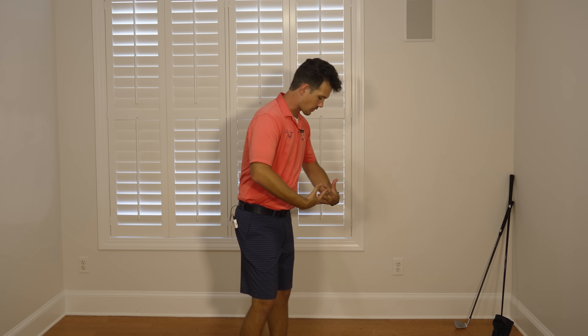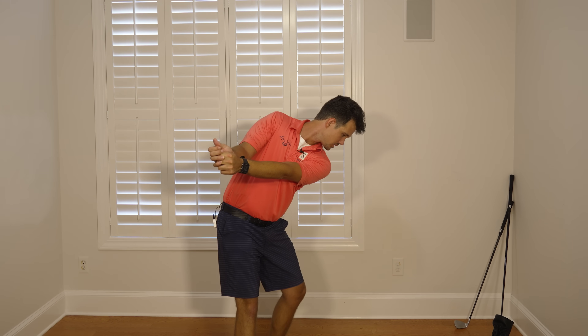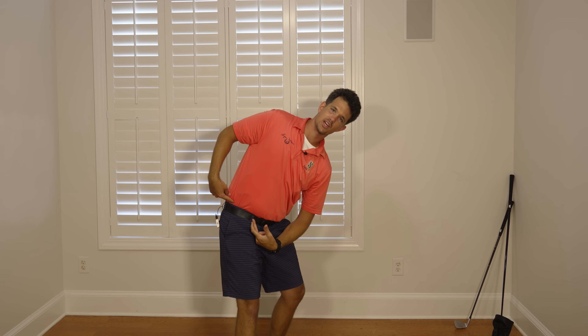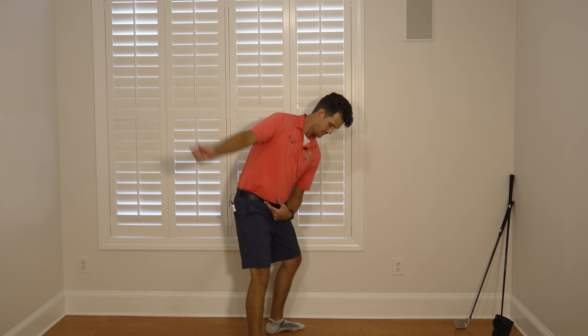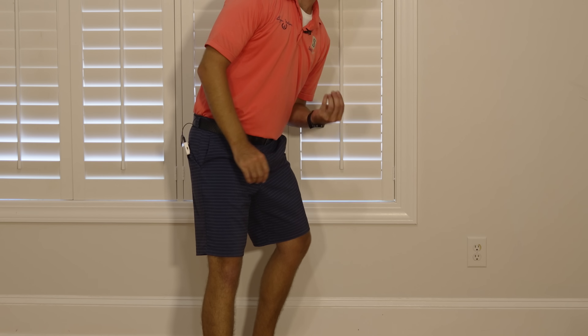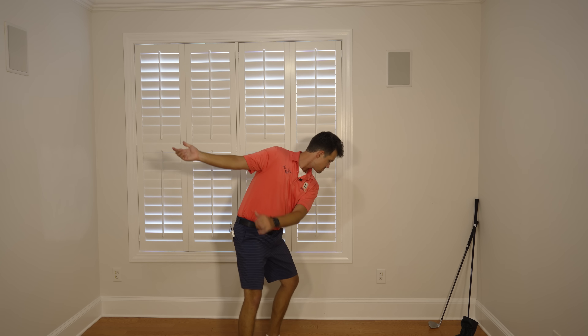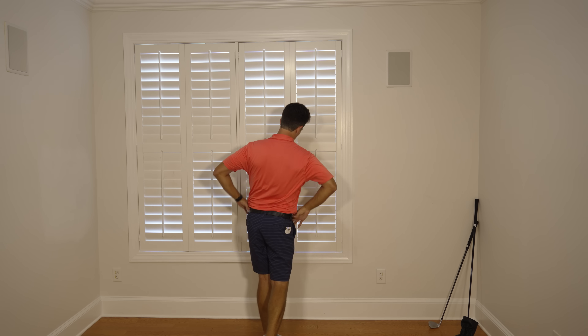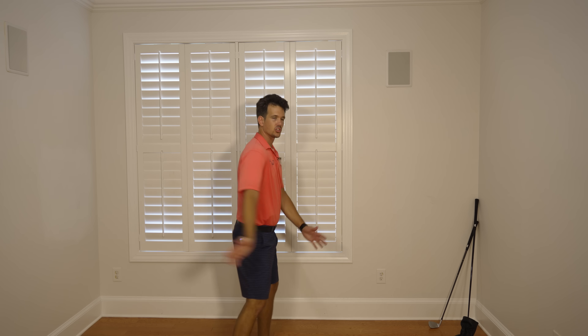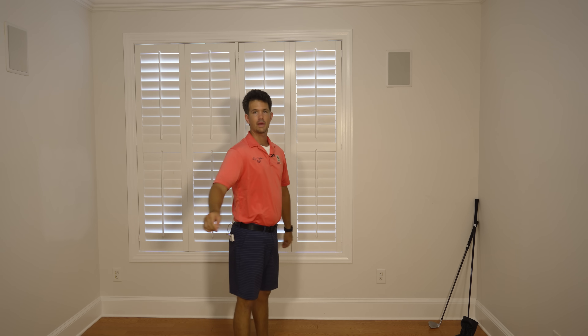Now tilt over towards the ground and do the same thing. Left shoulder under the chin — notice once again there's that right leg straightening. You see space between your knees; give me some of that space. Then downswing: right shoulder passing the chin. You should see your belt buckle facing the target when you finish, and your shoulders are parallel to the wall. That's your body working correctly in the golf swing, and that will create a powerful golf swing.